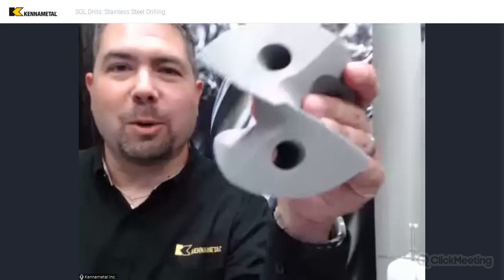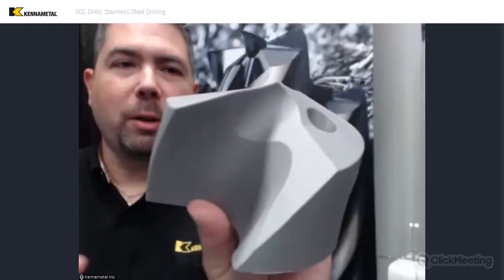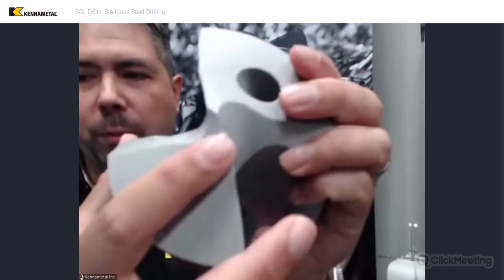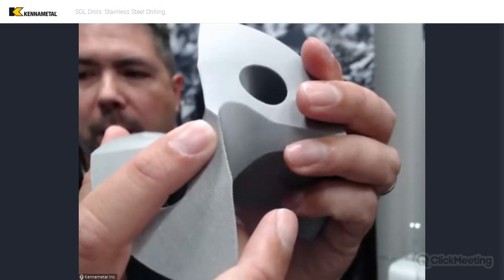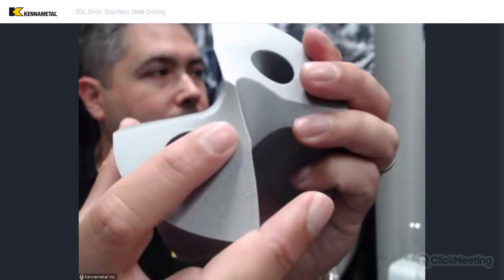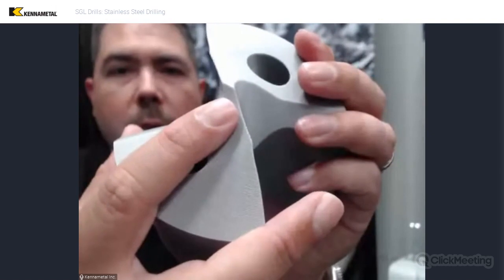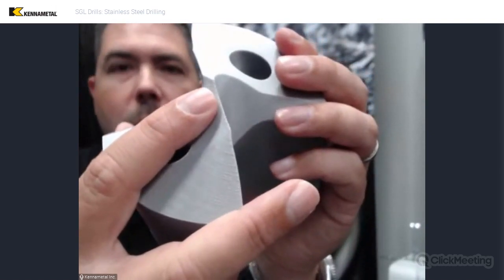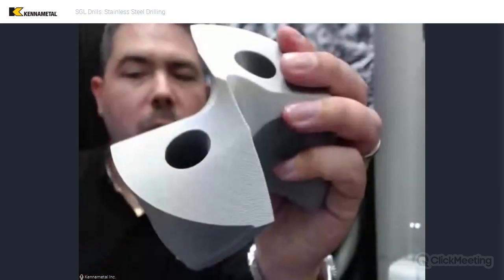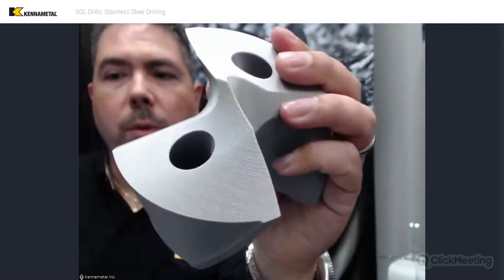Here we're back to our detailed camera view again. We have a nice 3D model here that we're going to use to demonstrate some things. One of the first things I really want to talk about is this chisel area in the center of the drill — it seems to be a lot thinner than most drills. That's a really important feature, because in terms of this work hardening material, we want to reduce the length of the cutting edges — that's a really big factor.